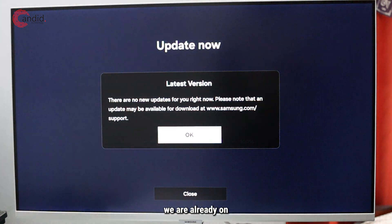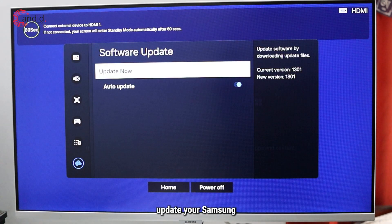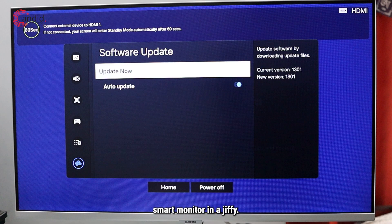We are already on the latest version and no new updates are available, so we're just gonna go with okay — and that's how you update your Samsung smart monitor in a jiffy.